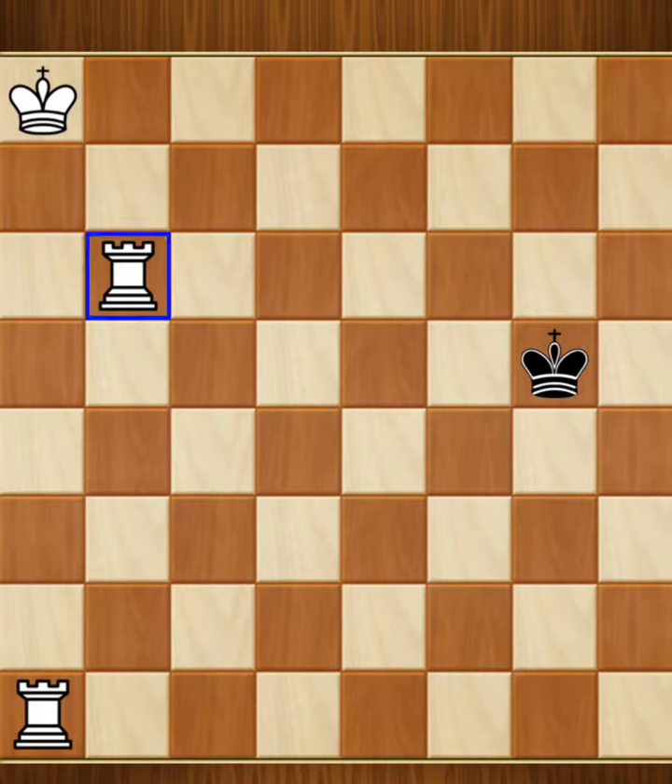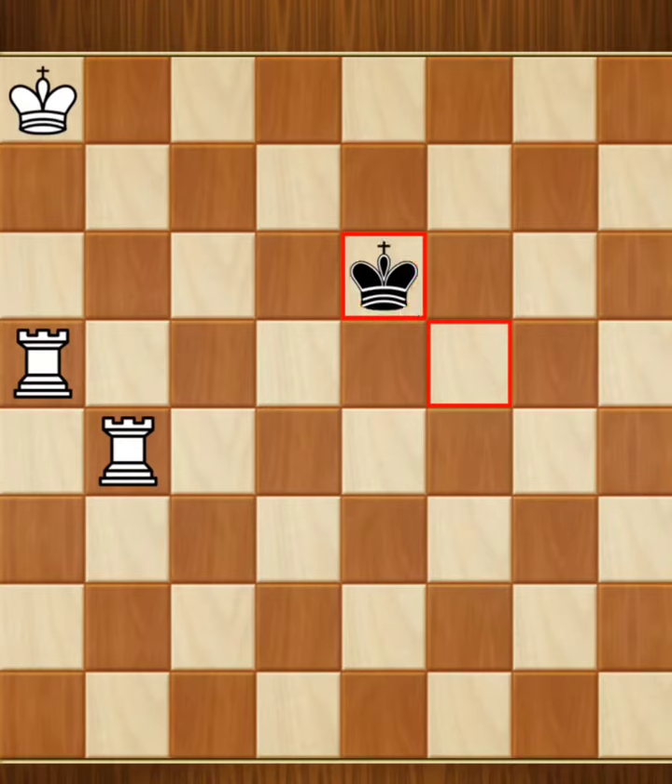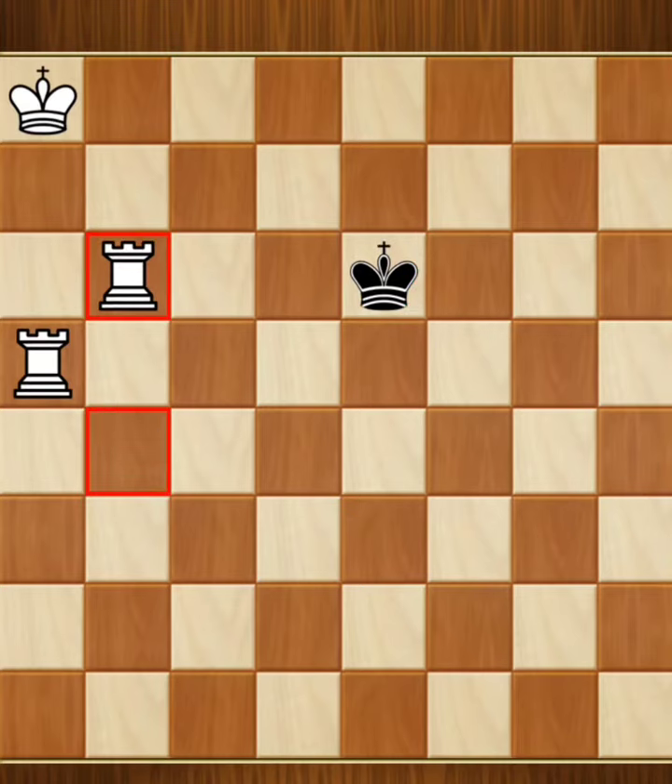I'm going to give you the answer. Alright. Check. Check.